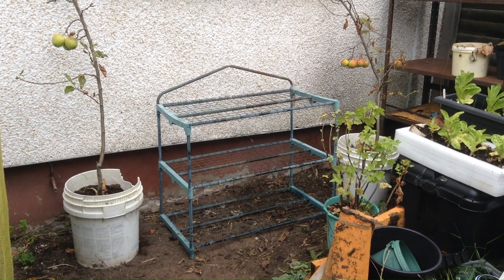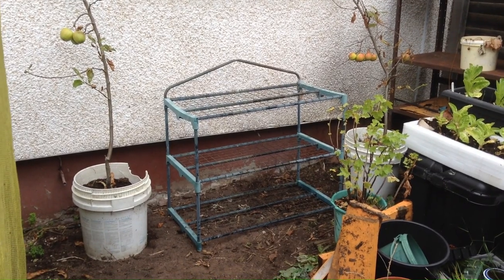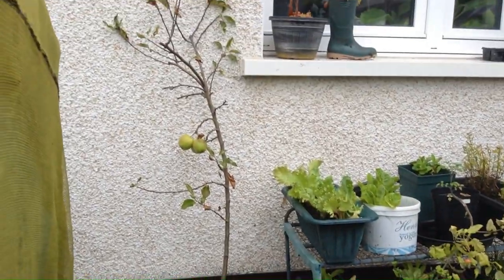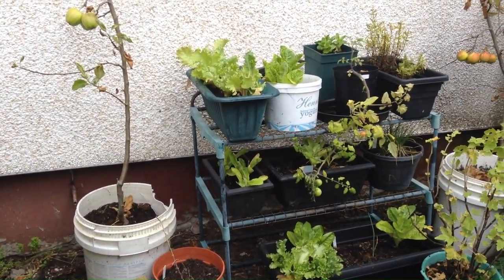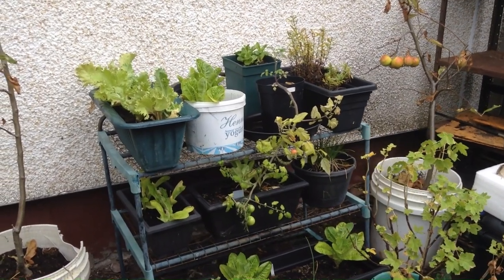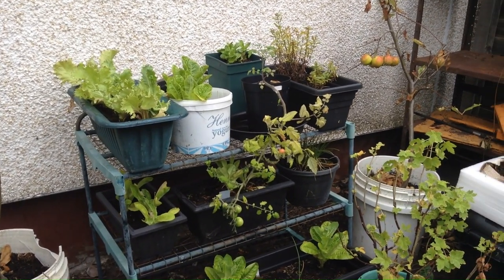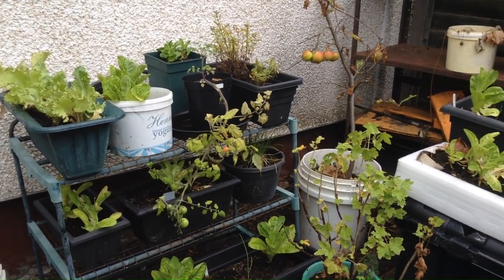The first thing I thought was to take some of the shelving out of the DIY polytunnel, because the one I bought is a little smaller. I thought I'd use this shelving to put the salads on outside, so they'll actually grow better outside — I'm hoping. I put it outside the apple trees and hopefully all the salads will grow happily together in a nice little group.